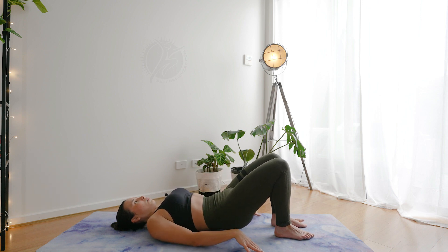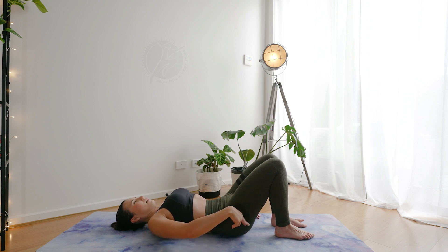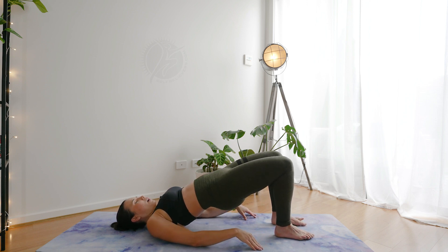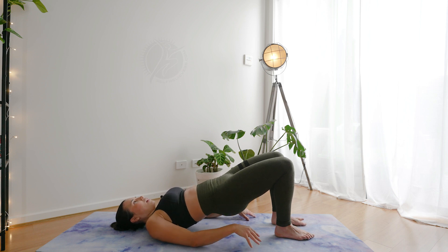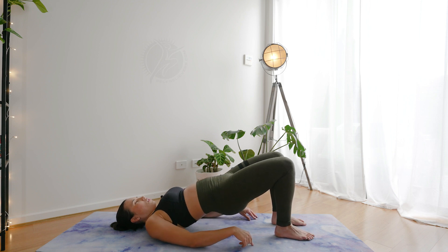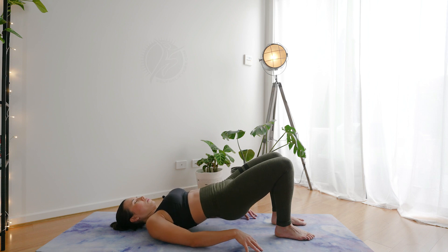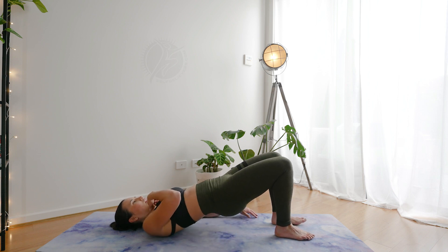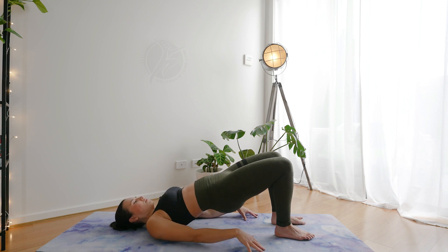Then lower down putting one vertebra at a time. Let's go again — exhale as you press, inhale as you lower. Pushing from the ground through the heels, keeping the chin tucked in, head is nice and relaxed.